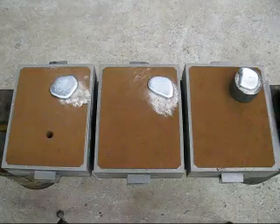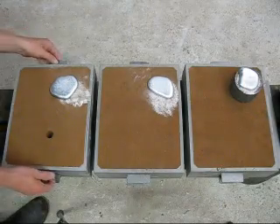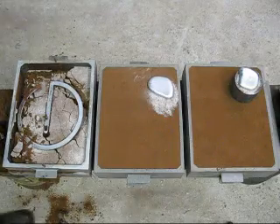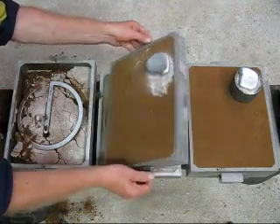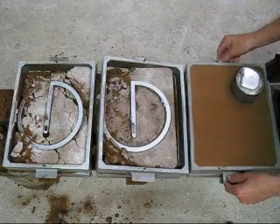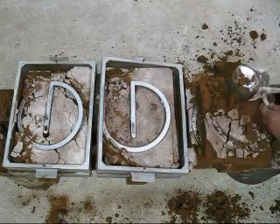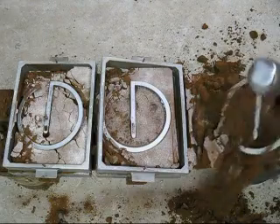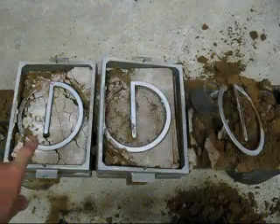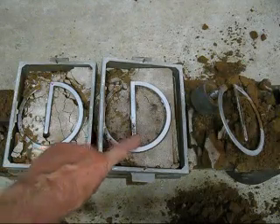Now we'll have a look at the results, starting with the first one poured. It has been an interesting result. The one with the vent didn't quite fill up, yet the other two without vents did fill up.